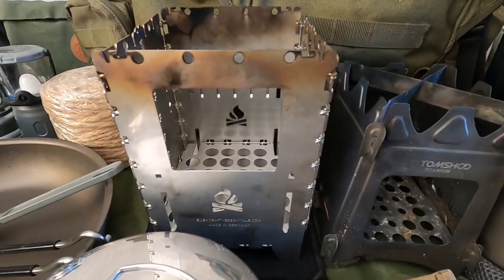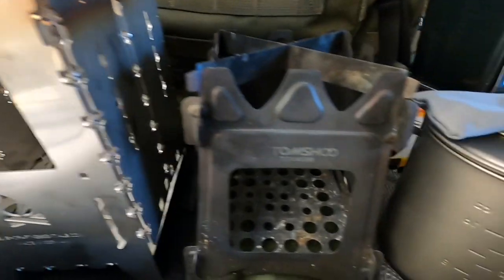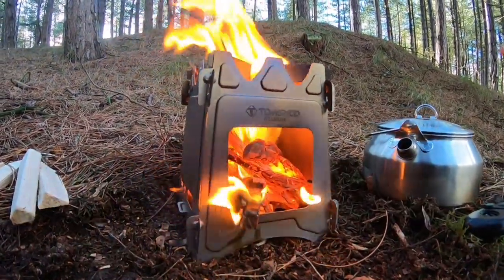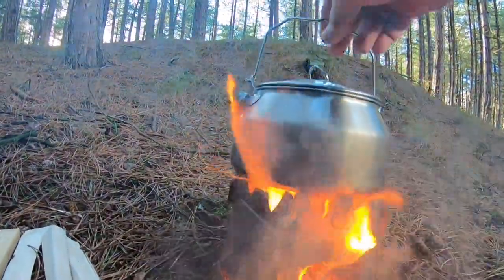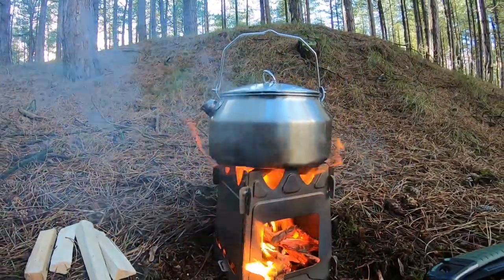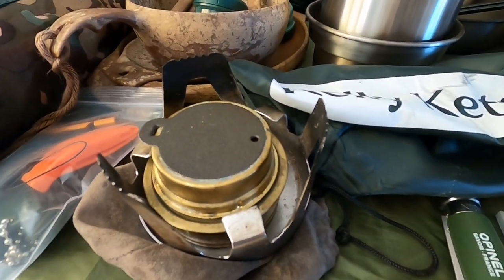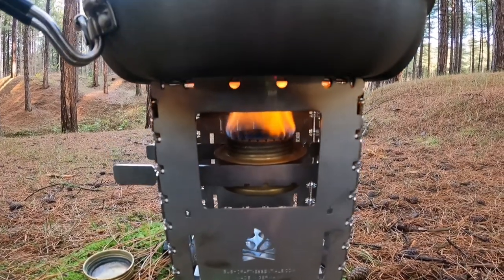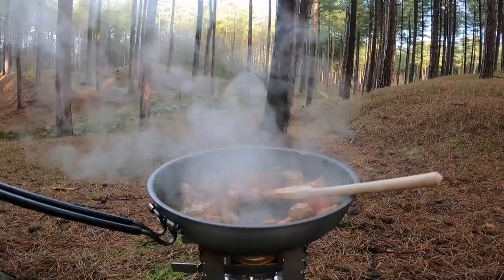These are the stoves I've been using — the wood stoves. This is the Bush Box XL, and I've got this little Tom Shoe titanium stove as well, which is really lightweight. I've only used it a few times, but you can pack it down flat — though I usually just keep it like this because it is quite small. I've been using this a lot with my Trangia alcohol stove as well, but I will be using it as a wood stove too, getting a little fire going in it.